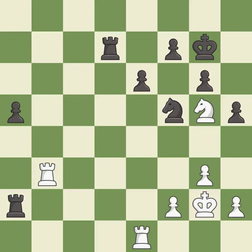This pushes a passed pawn — it is best. This doubles the rooks onto a single file, which allows them to team up to create threats — it is best. The rooks can see each other now, allowing them to provide mutual defense — it is best.